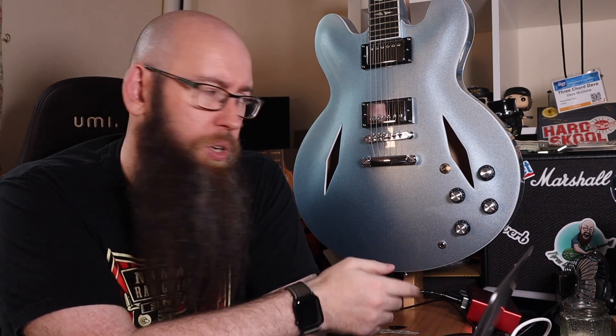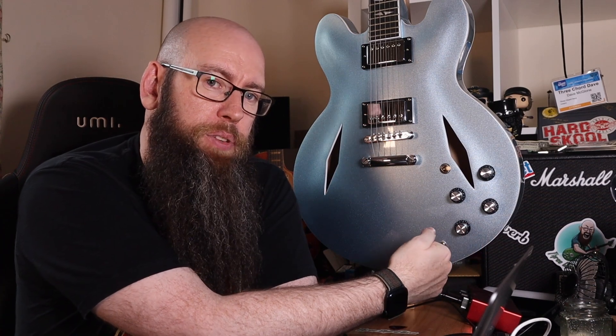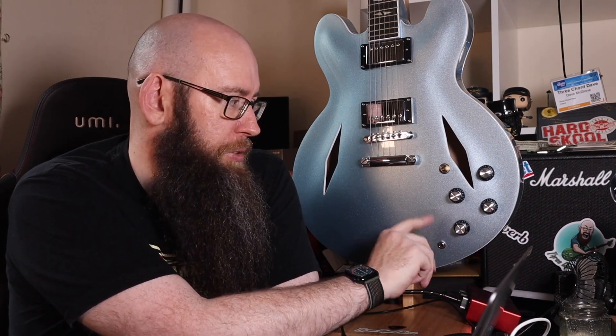And then of course you've got the pots — or potentiometers, if you want to get fancy about it. The pots are awful. They're tiny little things. I've had a quick look inside. They only turn about halfway, which is kind of weird. The knobs are on in such a way that it looks like you're turning it up to seven, so they're all dimed — or they should be dimed — but they're actually going to about seven on the reading. So that's not good.